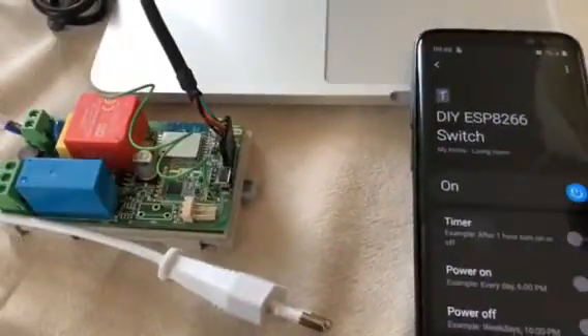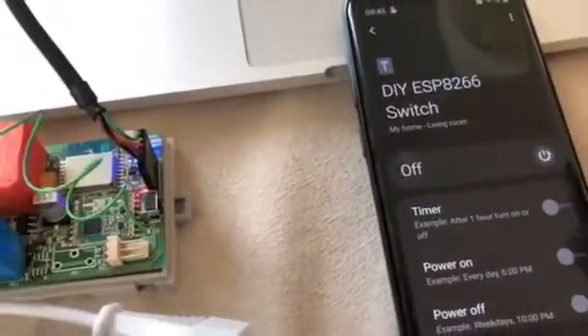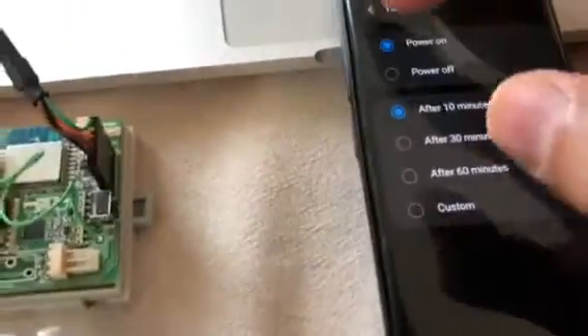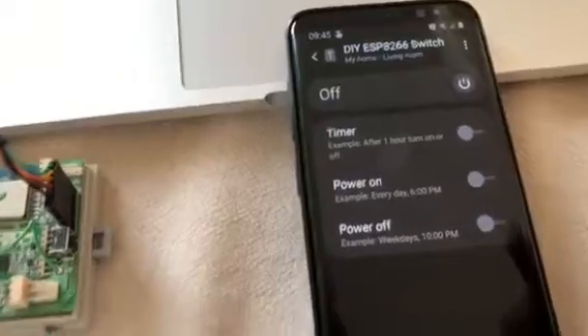I'm going to control it now from this application. The relay is on, and the relay is off. There's a timer with some options to power on or off after some period, and there is a schedule option as well.